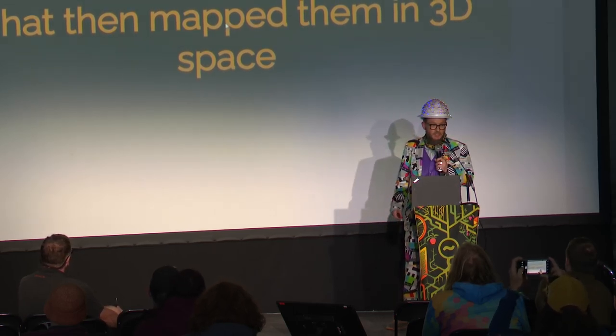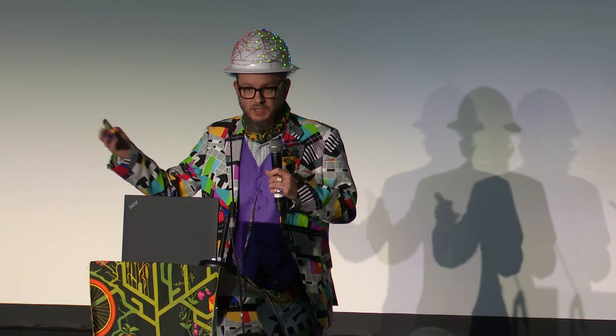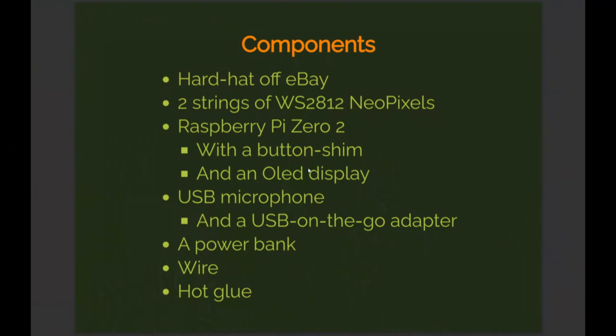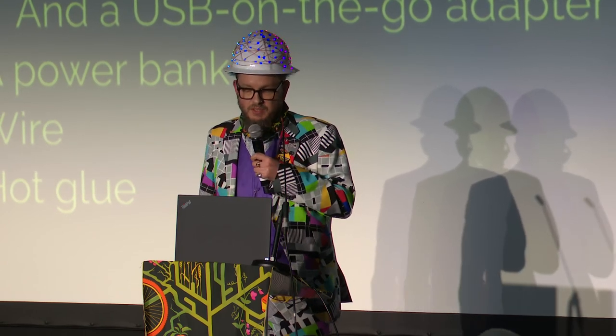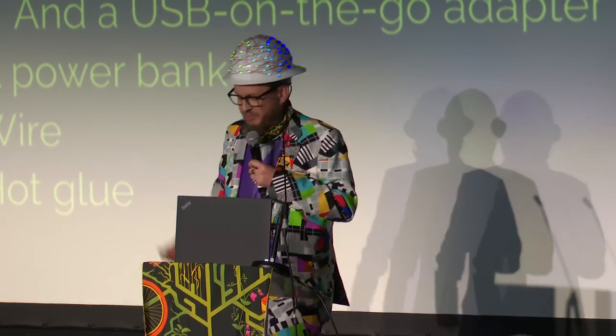I made this hat for EMF 2022 and found myself explaining to many people what I'd done and how it worked — I was basically writing a lightning talk in my head, so now here we are. It's mostly made from stuff you can buy off eBay. This white hat was actually supposed to be a prototype, but by the time I glued everything together and got it working, it made it into production — because making a prototype is utterly ridiculous when I don't have two of these, which is arguably too many.